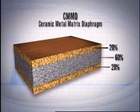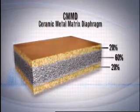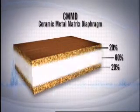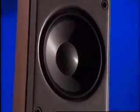The CMMD driver is made up of a sandwich of materials. The outer layers are alumina, a ceramic material that is very stiff, and the inside of the sandwich is made up of aluminum. Why these materials? Scientific research holds the answer — alumina and aluminum are among the stiffest materials and move sound the fastest.